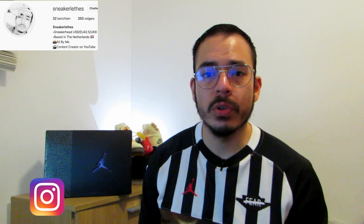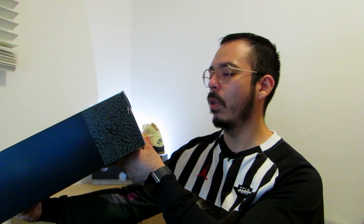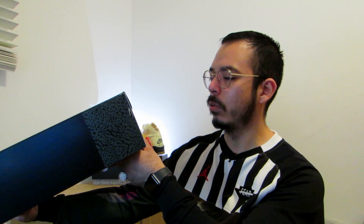But first, if this is your first time here, give it a subscribe below and do not forget to follow me on my Instagram. Let's read this label — the label reads Air Jordan 3 Retro.